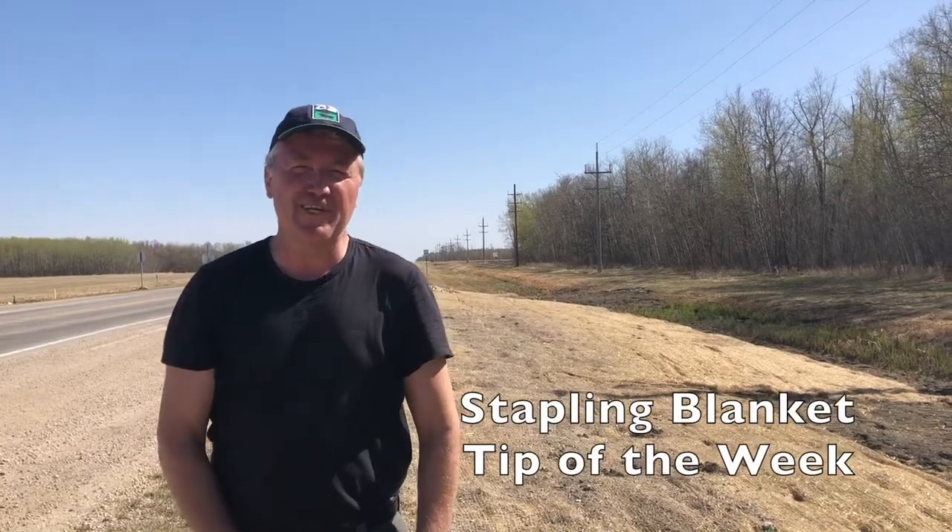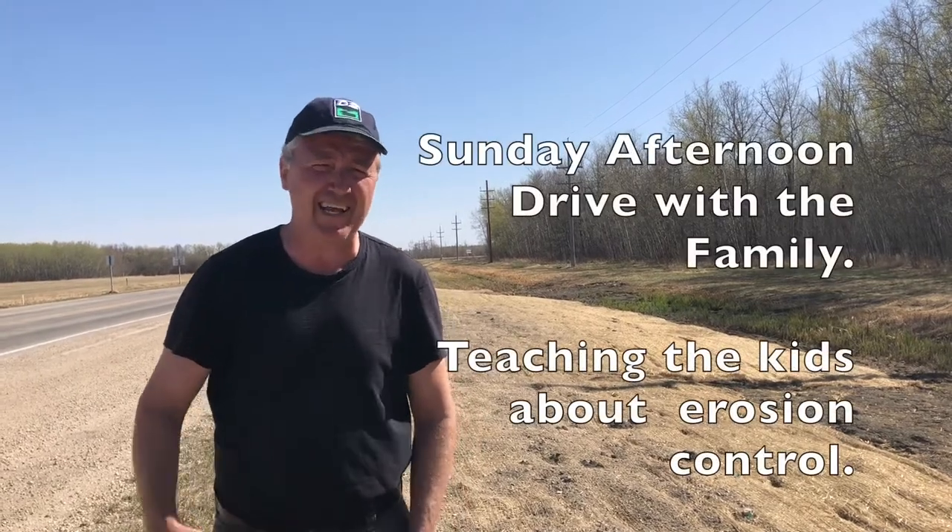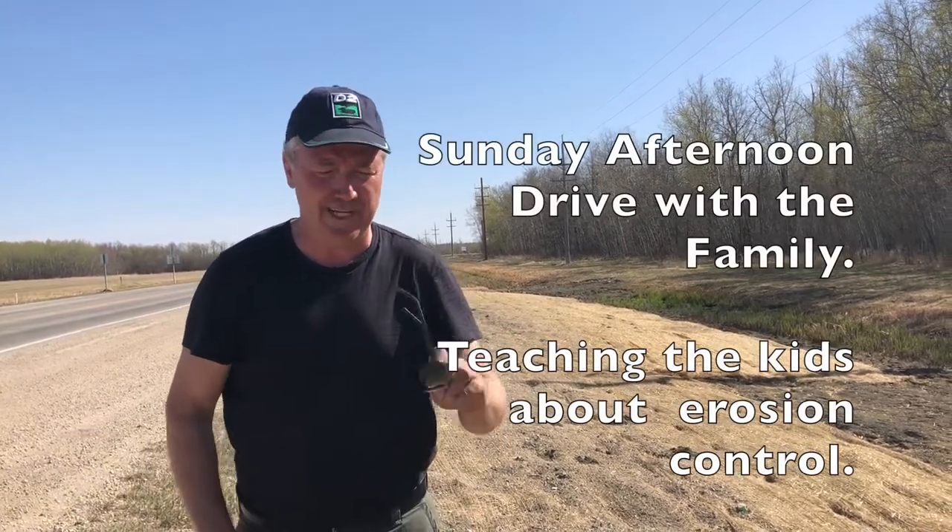Hi, this is your ECB Virtual Tip of the Week. Make sure when you're cruising down the highway and you see there's a problem, you get your kids to stop and get out and start filming you. Thanks Amanda for filming me on this one. And Daddy, why are we always stopping on the side of the road and taking pictures?